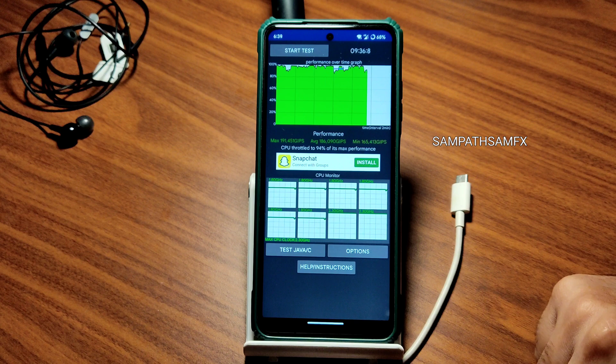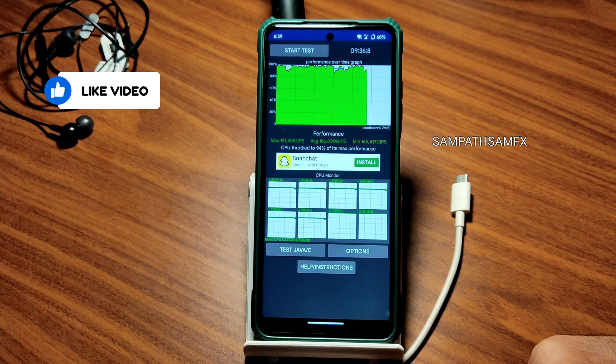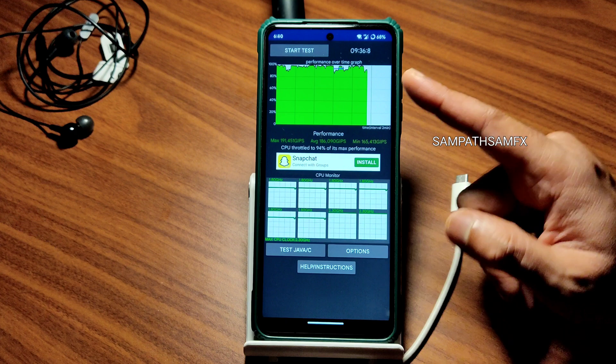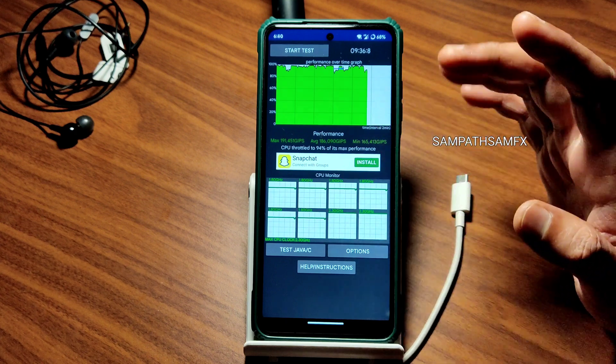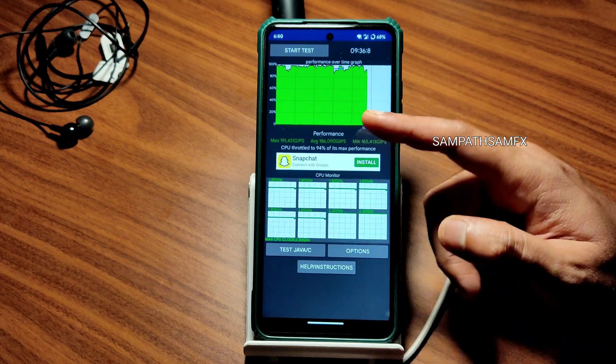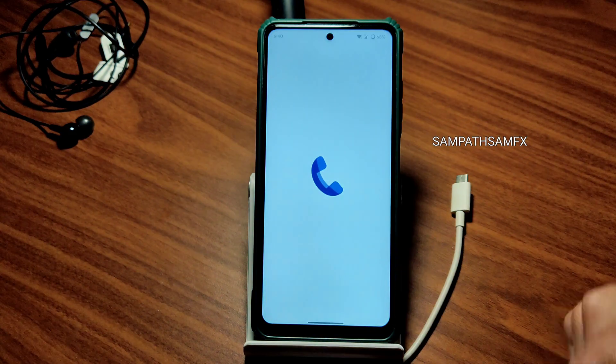I've been running the CPU throttling test for the last 9 minutes, 36 seconds. The maximum score is 191, average is 186, and minimum is 165. This is a 100-threads test. We see mostly green lines and there yellow lines, which explains why the minimum and average are a little lower, but the overall score should be more than 200.